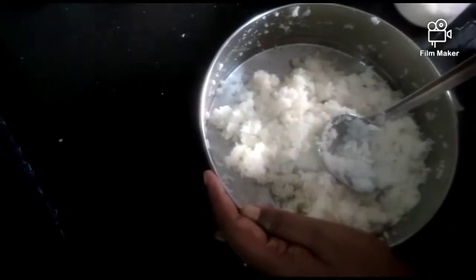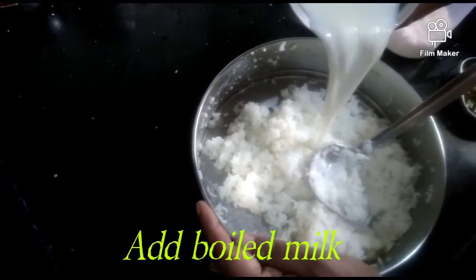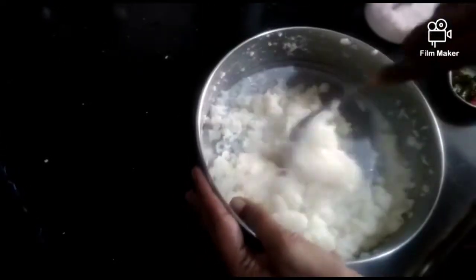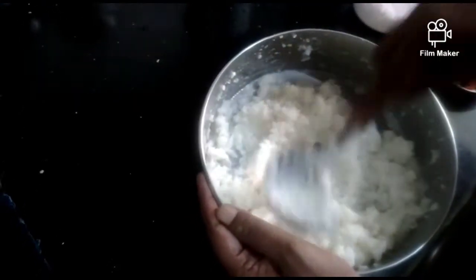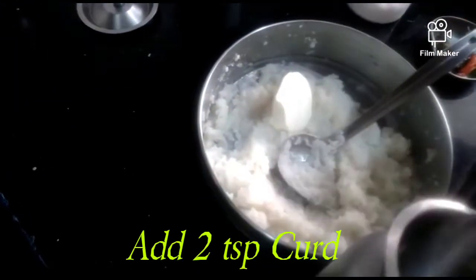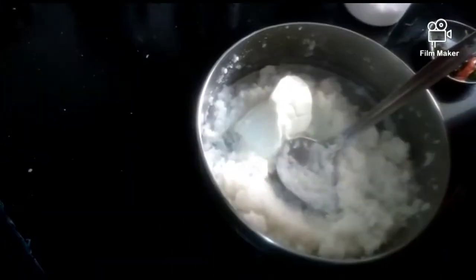So we'll prepare for 2 hours. I will add some salt, salt and salt. I will add 2 spoons of olive oil. I will add some salt to the olive oil.